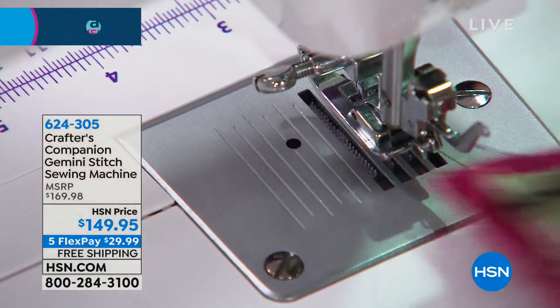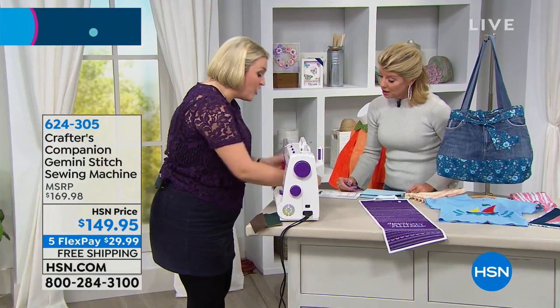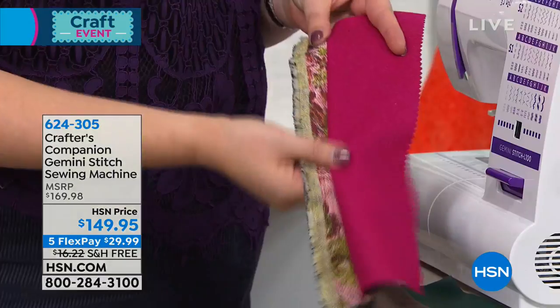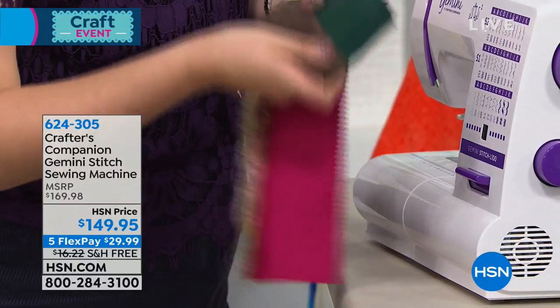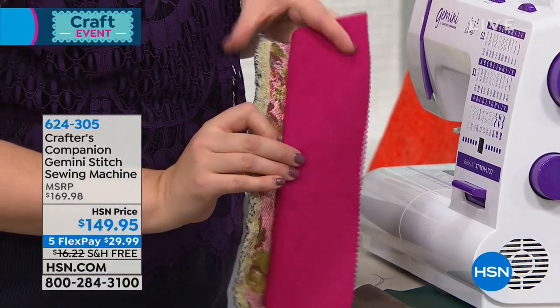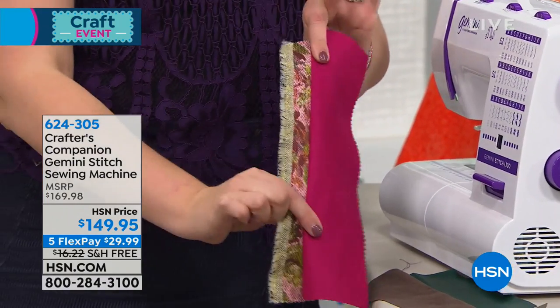When I said workhorse, I wasn't kidding. We've gone through upholstery fabric into a fantastic leatherette — we've done leather, suede, upholstery fabric, and felt — and it sewed through all of those with no problem.